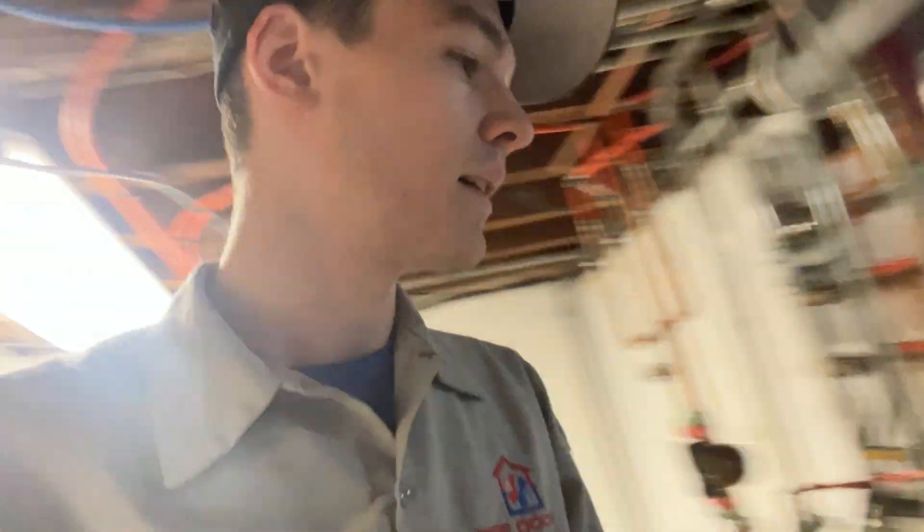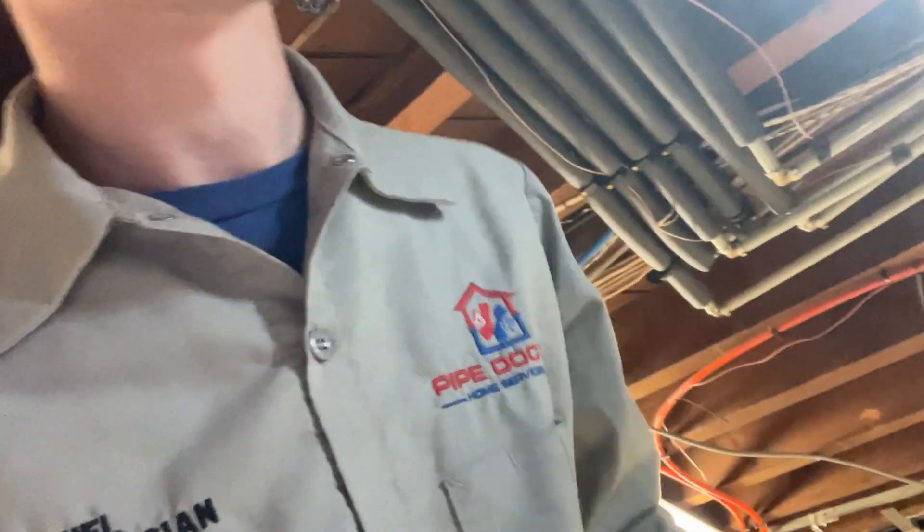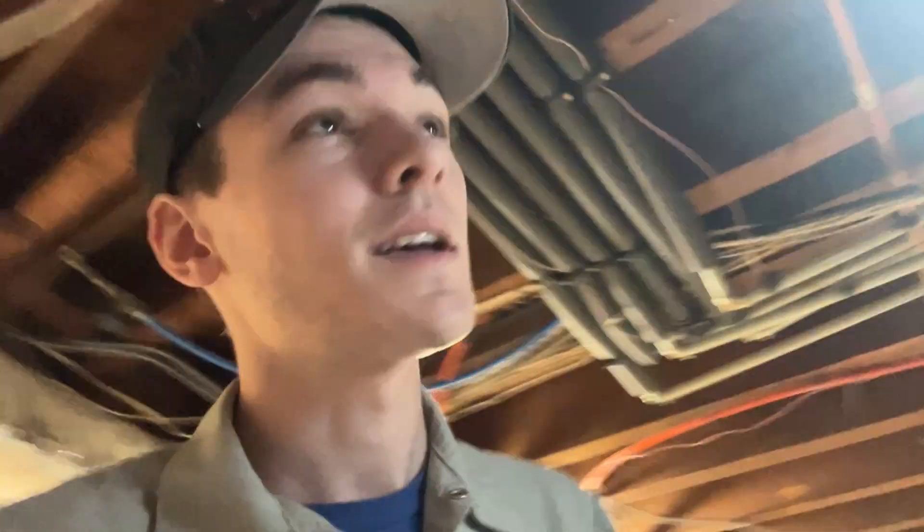Good morning. It is Friday the 13th of October and I am servicing for the first time an NTI 200 — I forget the exact model number but it'll be in the title for the video — TX151, very similar to a Burnham Alpine. I'm going to show you briefly everything that I've been doing so far and what I'll be doing.